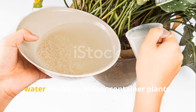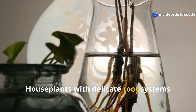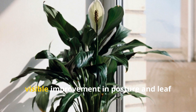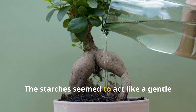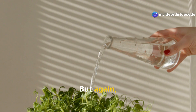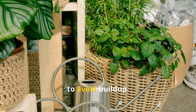Another discovery was how well rice water works on indoor container plants. House plants with delicate root systems responded beautifully. Spider plants, pothos, and even a struggling peace lily showed visible improvement in posture and leaf color by the end of the week. The starches seemed to act like a gentle energy boost, encouraging those roots to dig deeper and hold moisture more efficiently. But again, moderation is key — I alternated plain water with rice water to avoid buildup.